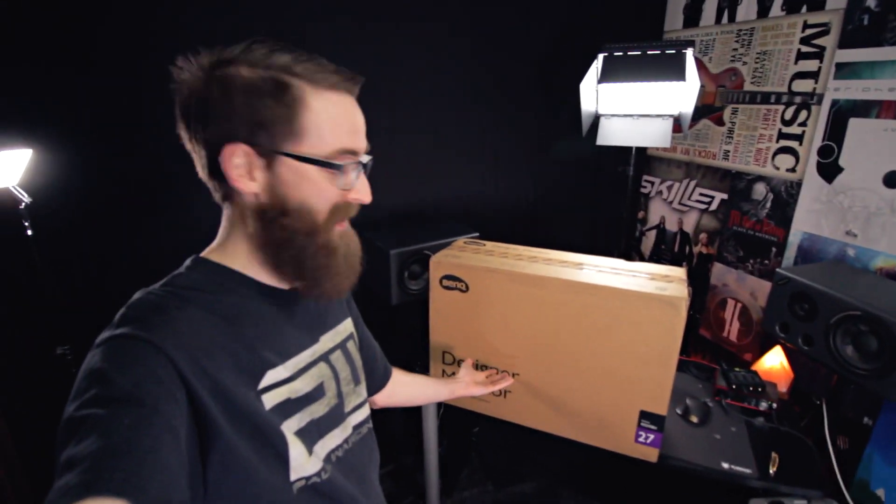Today is a very special day at Last Day Studios. I'm going to be unboxing a designer monitor — it's basically a 4K monitor, my first 4K monitor. It's a BenQ PD2700U.